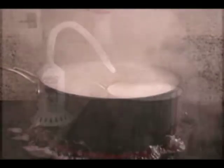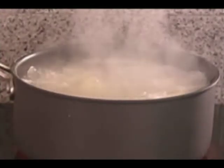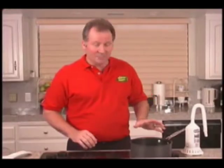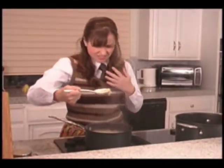Boil-overs occur when the steam from the liquid collects over the top of it. In order to prevent the boil-over, the steam has to be displaced. But science has proven that steam bubbles have six times the energy of boiling water alone, so lowering the temperature reduces the steam bubbles that help cook the food faster and more thoroughly. By doing that, you end up with unevenly cooked food.